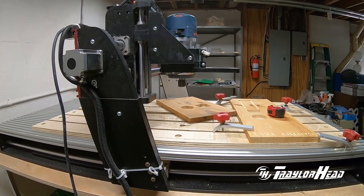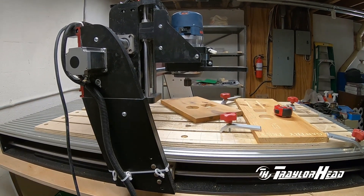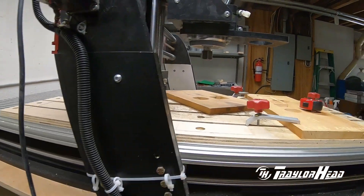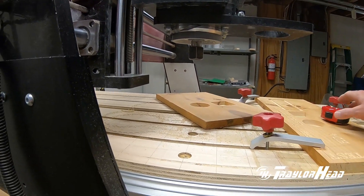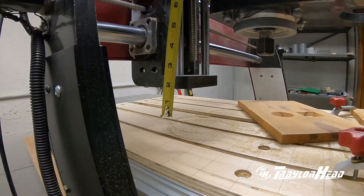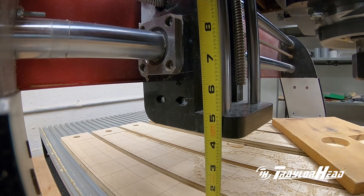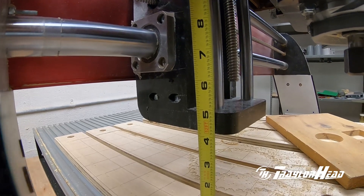I'm going to measure the clearance of the gantry — the bottom of the gantry and the bottom of the bit to the top of the waste board — and also the travel distance of the router itself. This gantry is mounted in the middle using the three middle holes, which is probably where I'll mount the new one. I'm also running an 18-millimeter waste board. Measuring the bottom of the gantry down to the waste board, we're at about four and three-sixteenths inches, so you can have at least a four-inch stock under this one and still be able to cut on it.